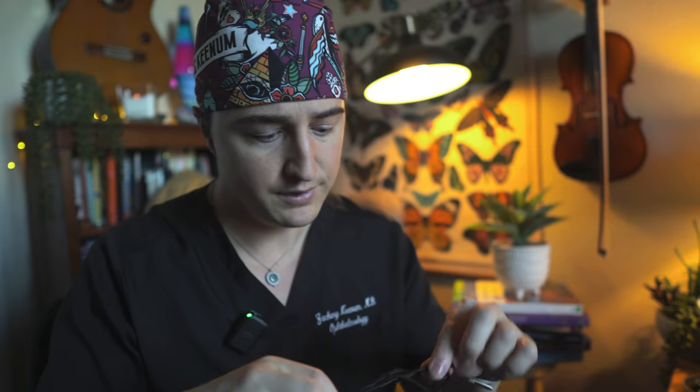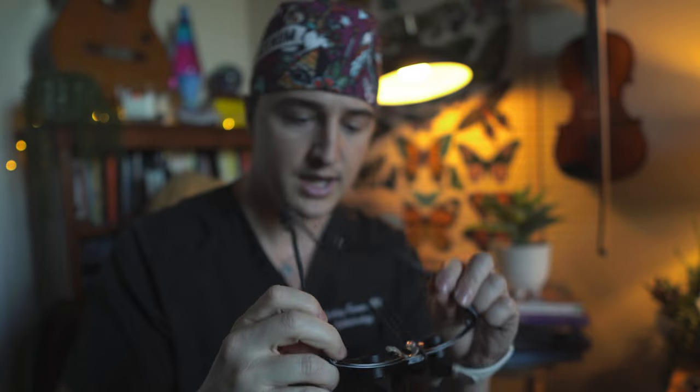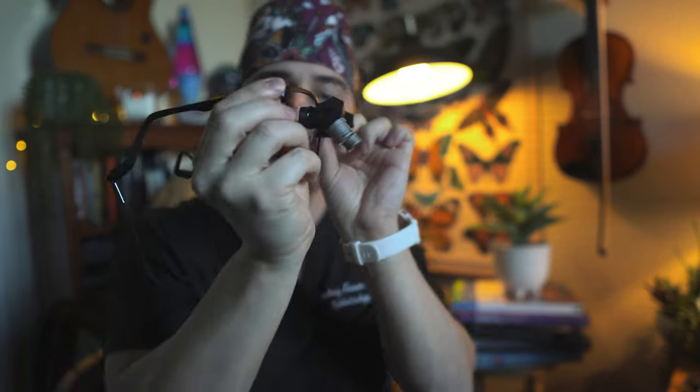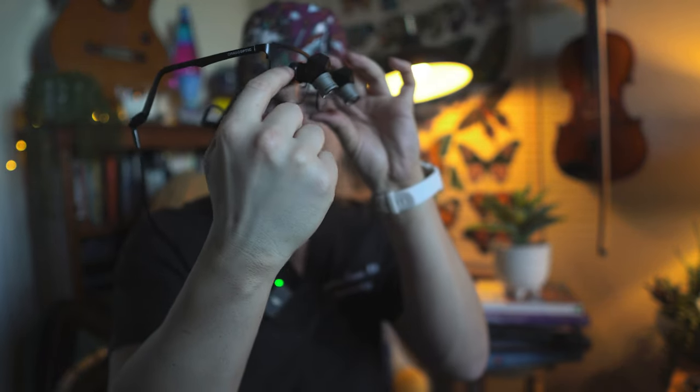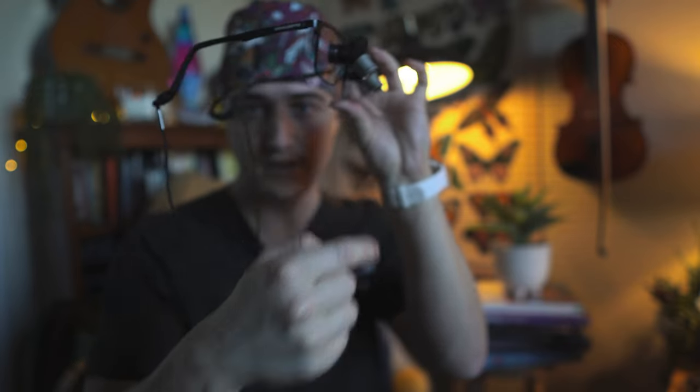These are called ergo loops by the same company, Orascoptic. I've tried quite a few different companies, and one of my friends also sampled quite a few of these angled loops from different companies — there are some decent ones out there, some better than others. But I really like these. They have this angle to them with a mirror within them, and then they angle down, so the area you're viewing you don't have to look directly at.